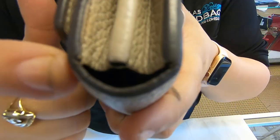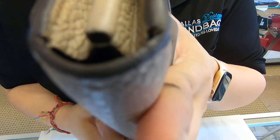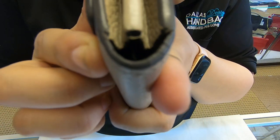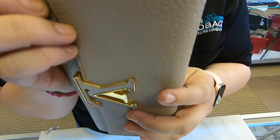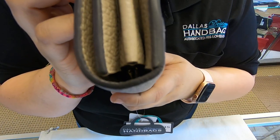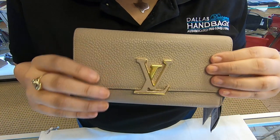There is a little bit of cracking here on the corners, so make sure you look at the pictures carefully. On the glazed area it's already cracked, also towards the top, and it has cracking on both ends — so just make sure you look at the pictures carefully.